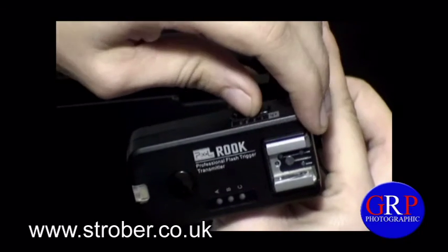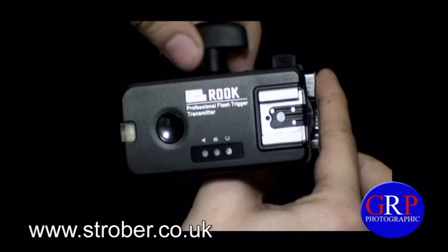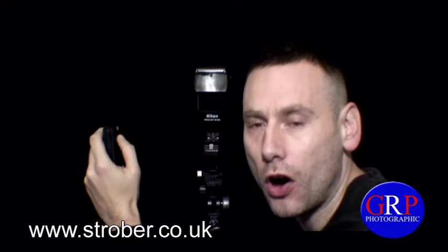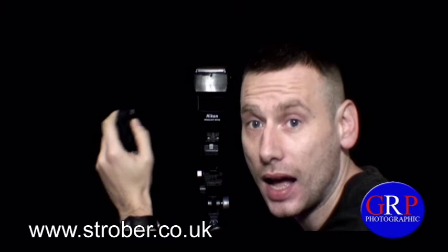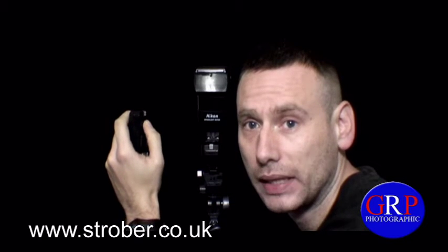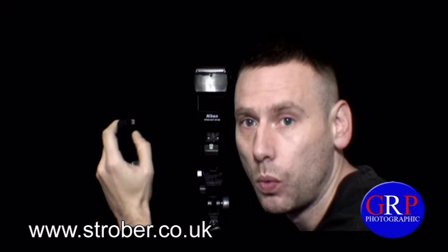So there you go, an introduction to the transmitter. But YouTube, how does this stand up during tests? In my hand I've got the transmitter, and on the receiver I've got one SB 600. So let's go.